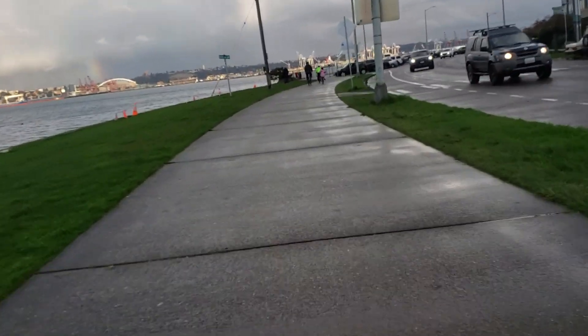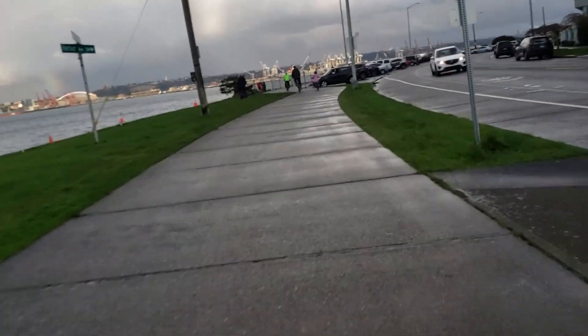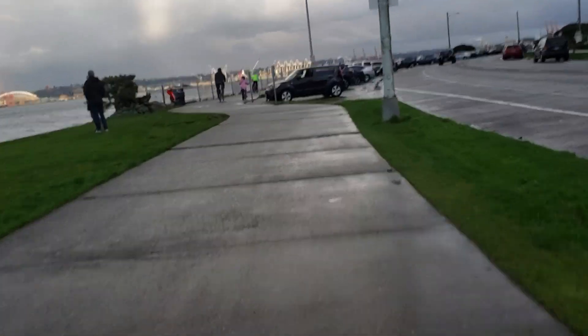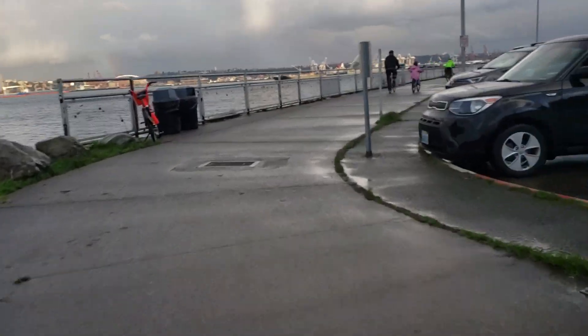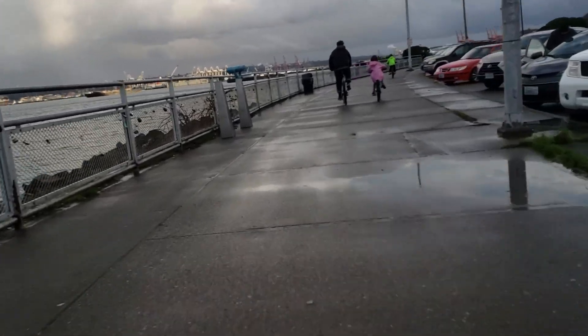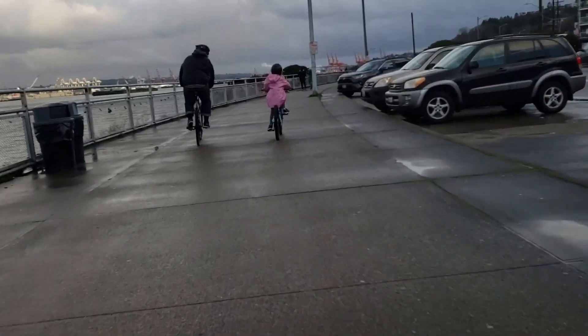Coming up on some other bikers here. These little kids have bigger wheels than I do — looks like 26-inch wheels. We'll show some video of the hill climb coming up. It's just for fun.